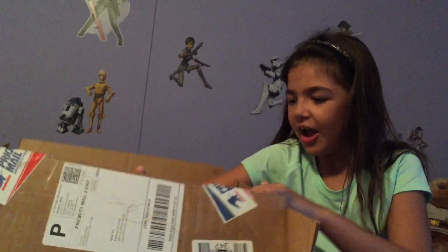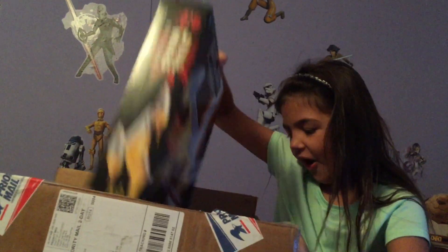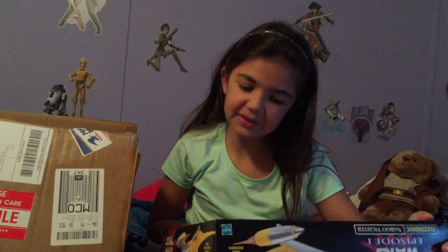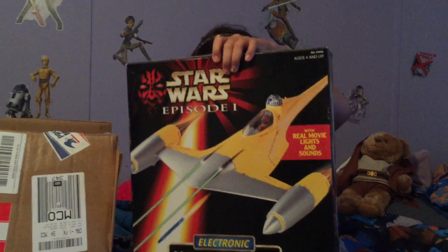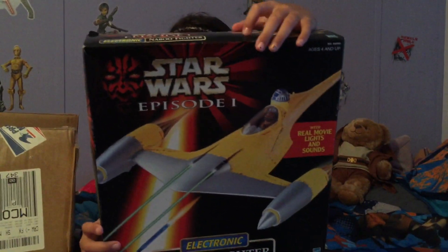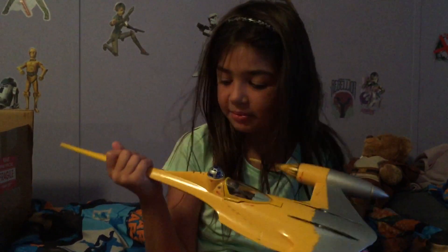Oh my god. Oh my goodness. Oh my goodness. It is a Naboo fighter! This is awesome. Oh my goodness. So this is my awesome Naboo Starfighter.